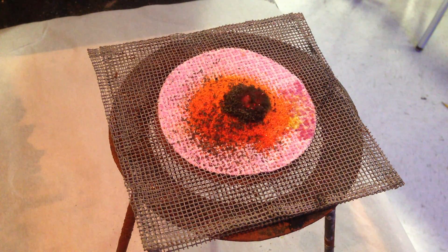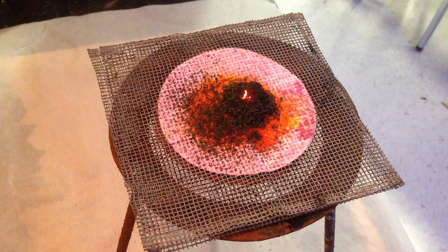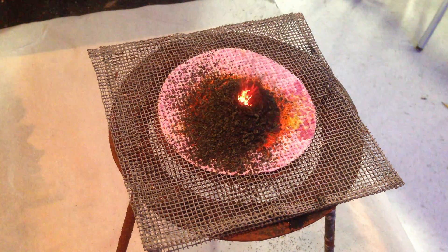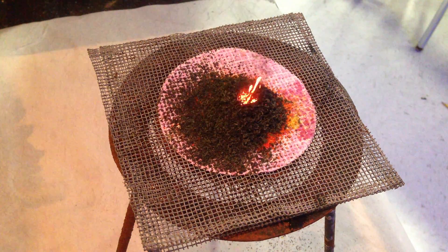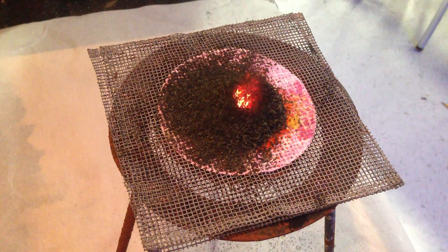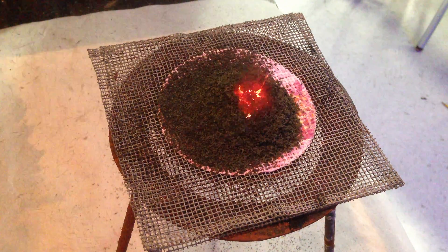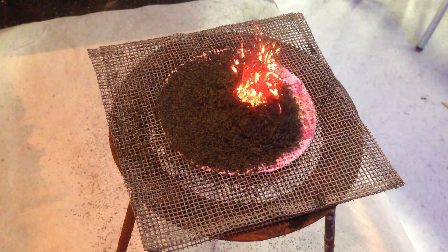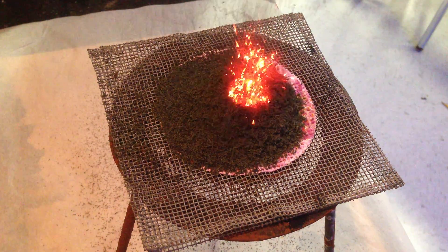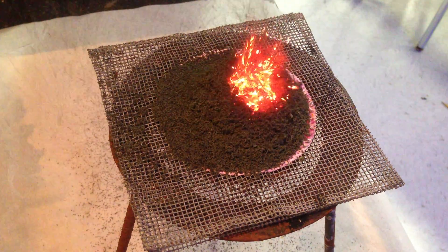You can probably see why they call it Vesuvius fire. Notice there's a color change — a chemical reaction. What it's making is chromium plus 3 chromium oxide. Chromium plus 3 has a beautiful green color to it. So the ash coming out of this volcano of ammonium dichromate reacting with itself and releasing heat is the chromium plus 3 chromium oxide.